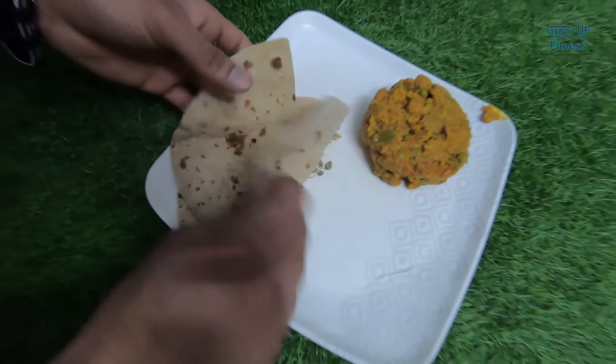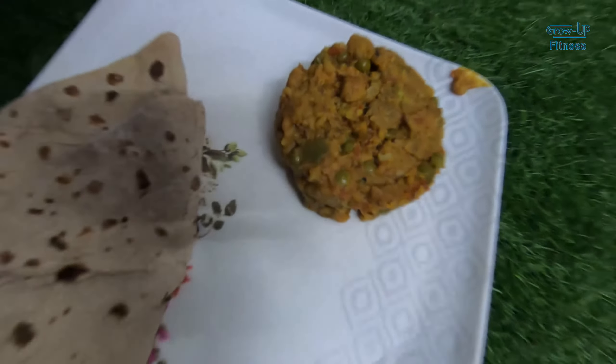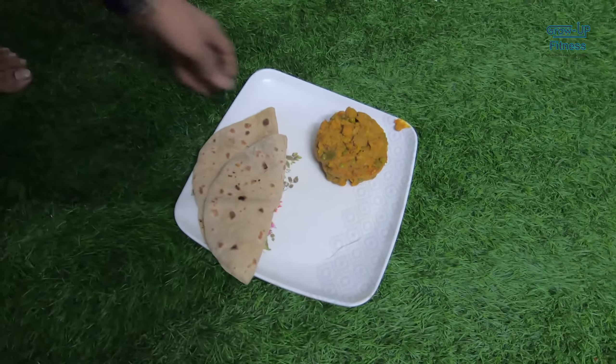This is a full bulking diet. You can follow it and you will get a good result. It will come slowly — you will get a good workout. Bye friends, thanks. Bye!